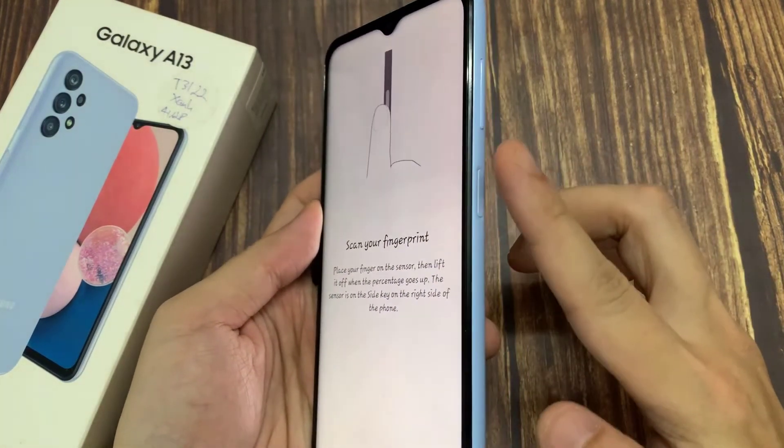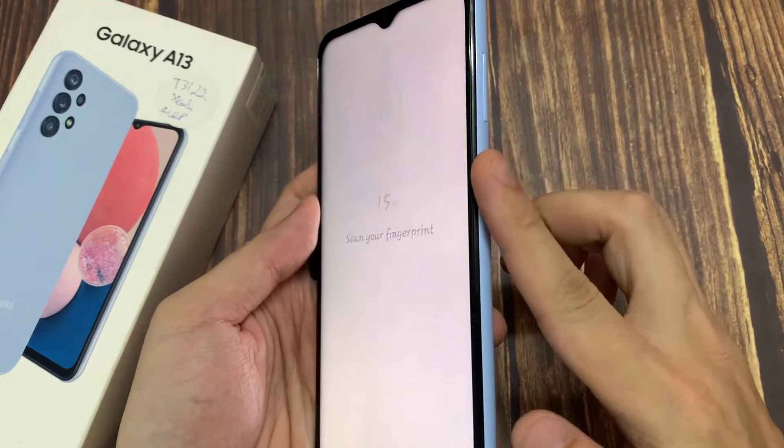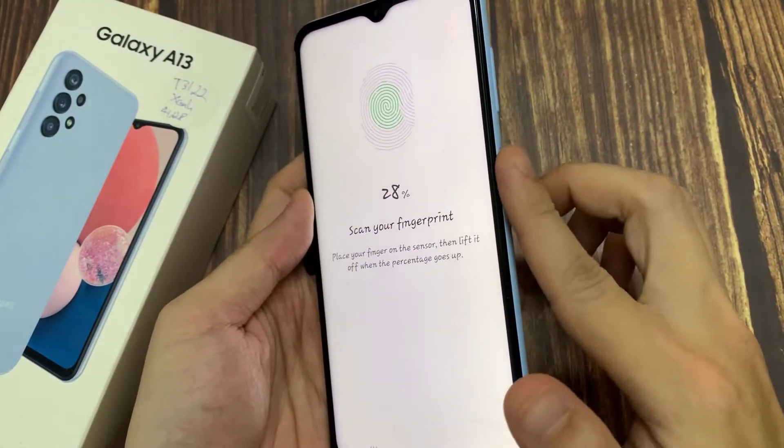Now you need to scan your fingerprint. The fingerprint sensor is located on the power on/off button — use that to scan your fingerprint.